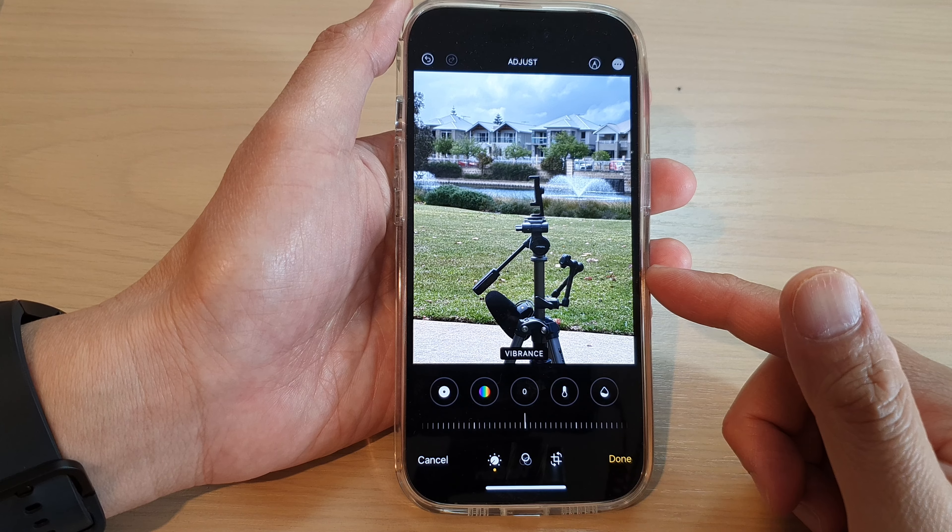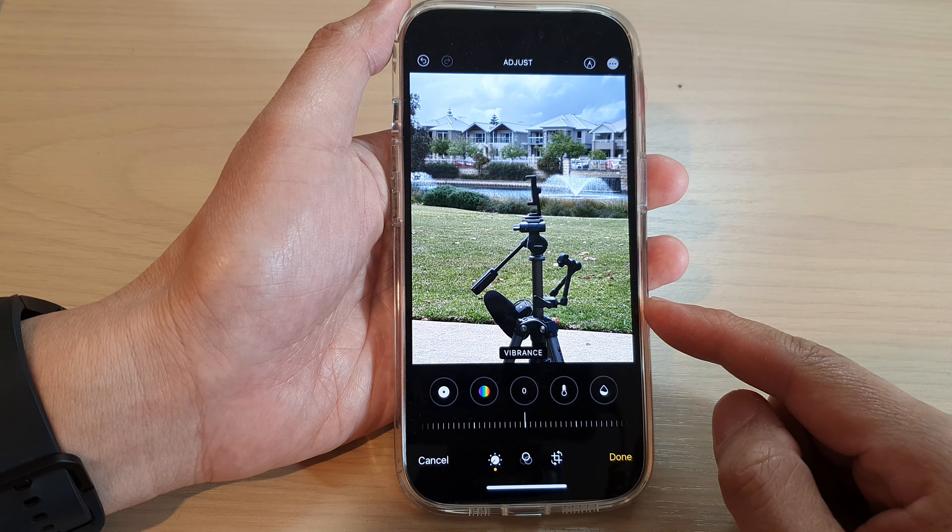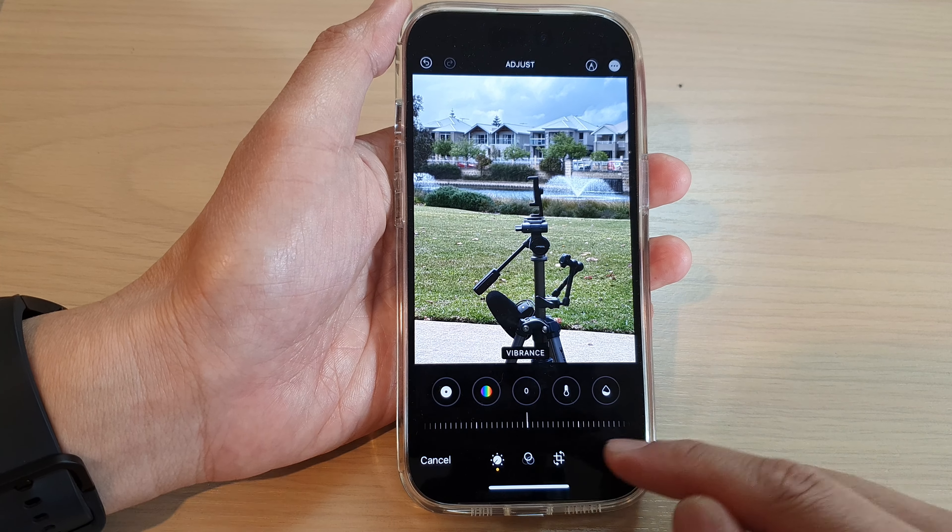In this video we're going to take a look at how you can make pictures color more vibrant on the iPhone 14 series.